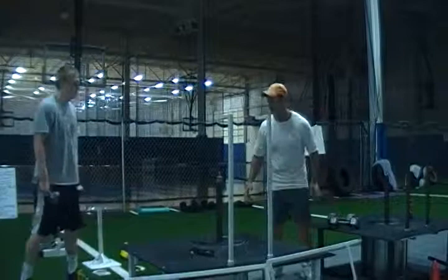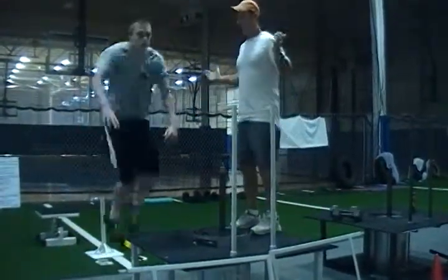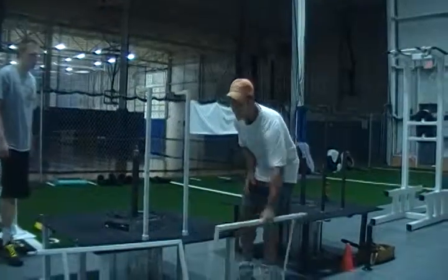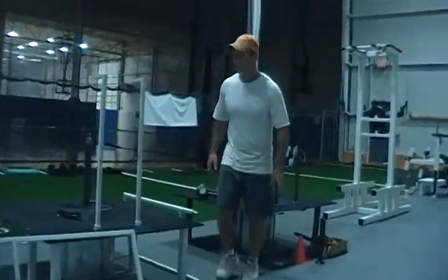Obviously you can use the box jumps — DC, show the box jumps. So as a knock-out machine, in terms of myself owning a gym, I would have loved to have had this opportunity to purchase a machine like this.